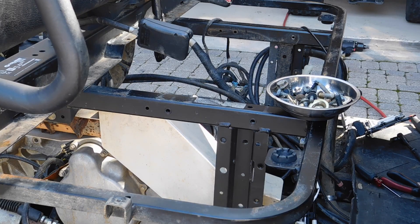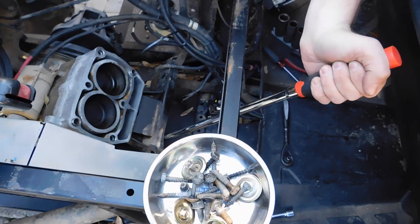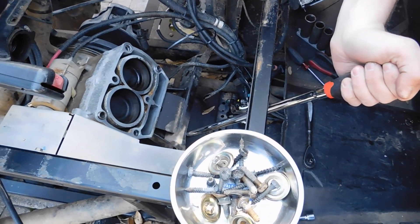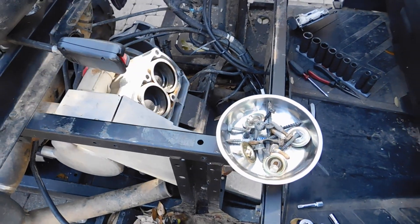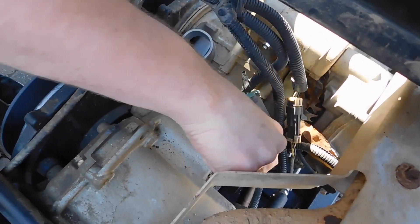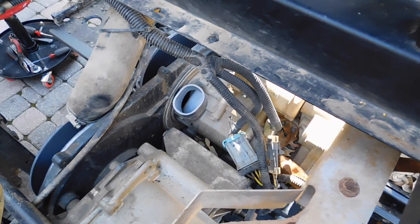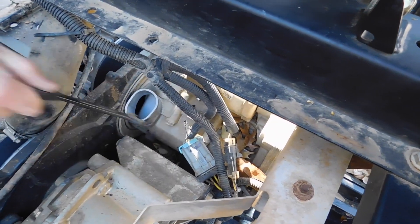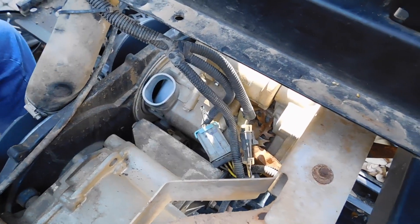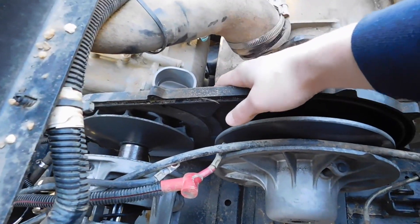Now we're going to zip this shroud off. These bolts pretty much hold half the engine, so they're pretty tight, but once you get them correct it'll be fine. This one, this one, and then nuts on the other side — that'll connect the engine to the transmission. You could take off the actual engine from the mount, but it's just going to be easier to get the actual mount off.